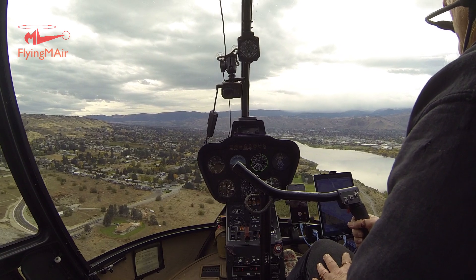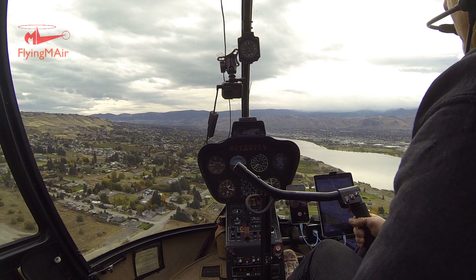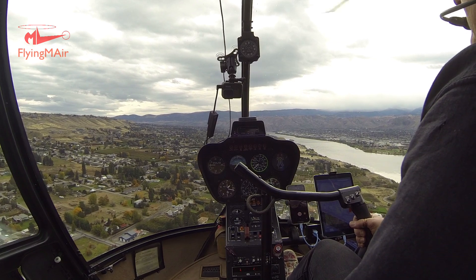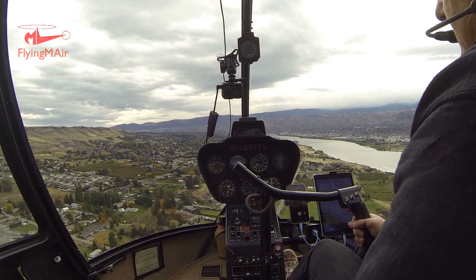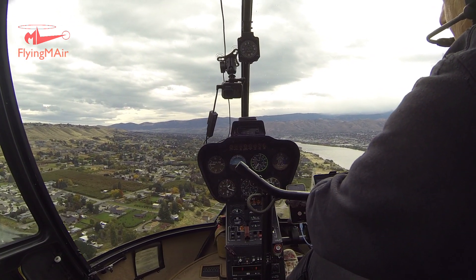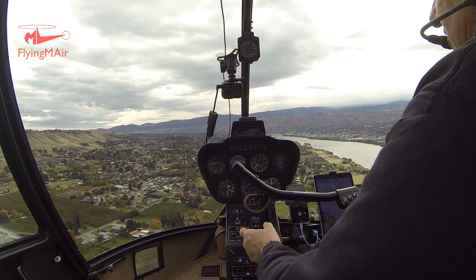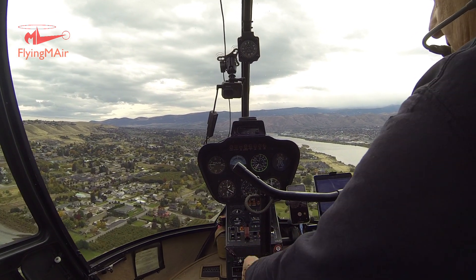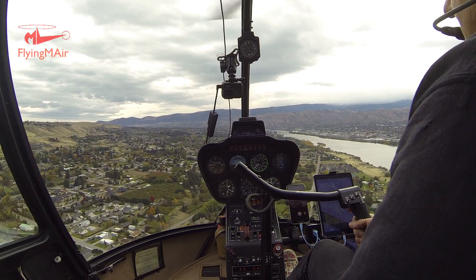I've had passengers fly with me and they've said things like: we're moving, we're turning, we're going different places, and I don't see you doing anything — and that's because the inputs are so small. One thing I want to mention is it is a teeter-totter, but it's not this handle that's controlling the helicopter — it's the pole it's attached to. My hand on this is changing the pole, and by doing that I'm changing the direction of the controls. And that is the cyclic.